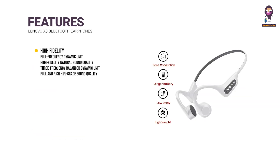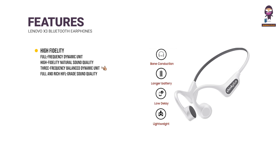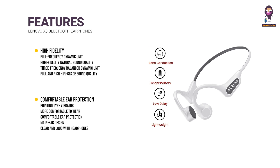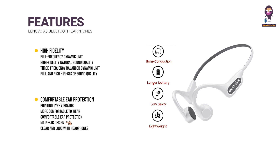Features: High Fidelity Full Frequency Dynamic Unit with high fidelity, anti-natural sound quality. 3-Frequency Balanced Dynamic Unit delivers full and rich HiFi-grade sound quality. Comfortable ear protection with a pointing-type vibrator makes it more comfortable to wear. No in-ear design — clear and loud with headphones.